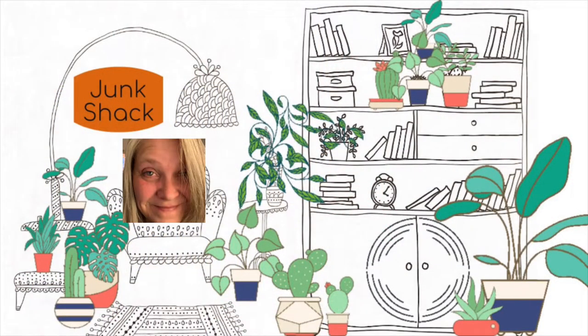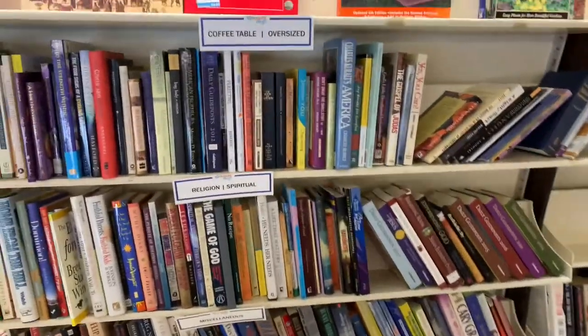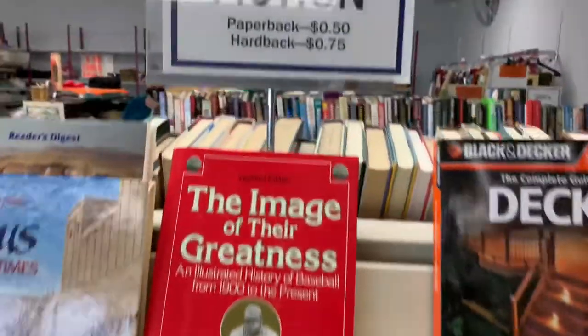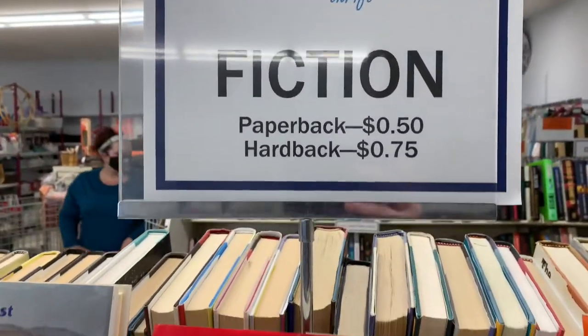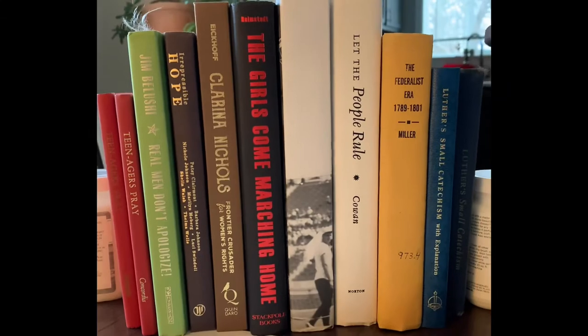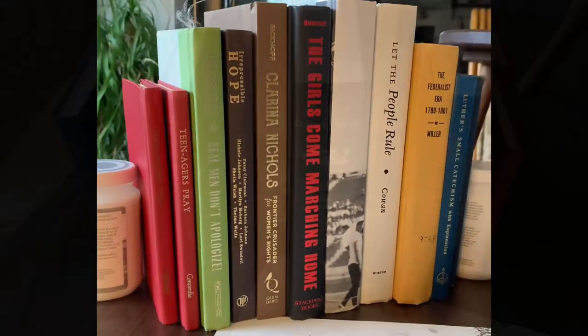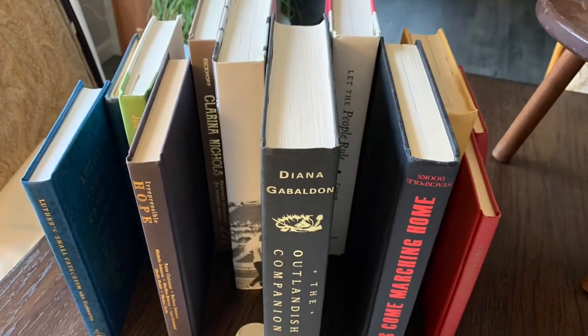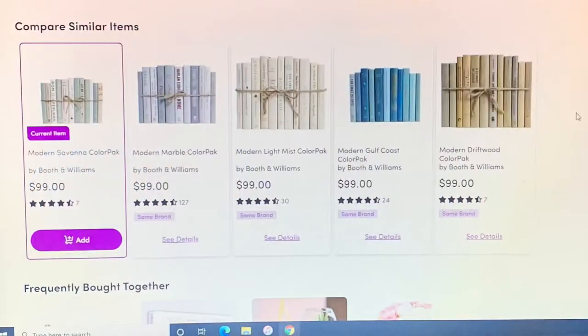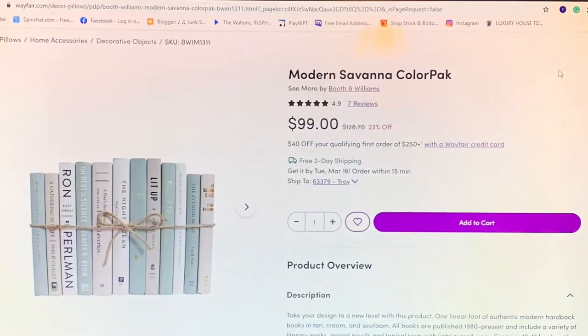Hey there, my name is Kathy, welcome to the Junk Shack Baby. I begin this video thrift shopping for books. The best place to get them is my local junk store — 75 cents each. I needed 12 books, that's nine bucks. I am really digging these color block book sets.